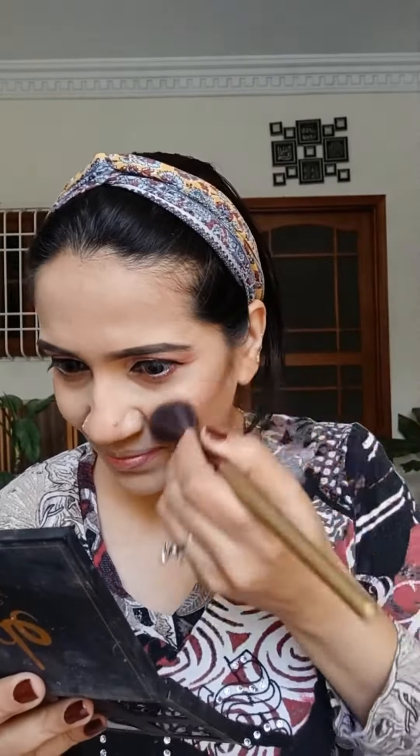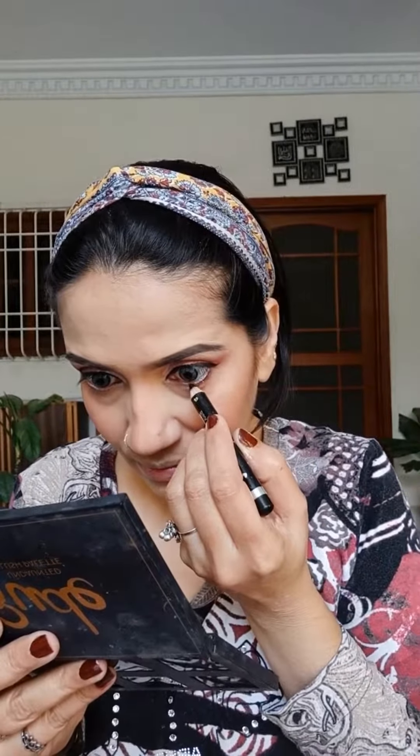Applying blush from Rude Cosmetics in the shade Ronset. This is Glamrs Kajal — applying it over the lower lash line just to add shadow, then blending this kajal with Punch Pink matte eyeshadow.